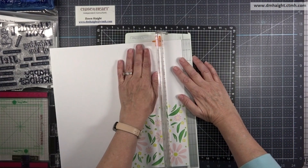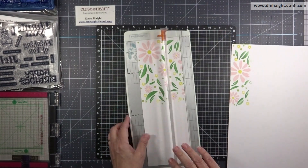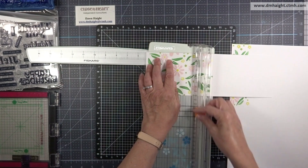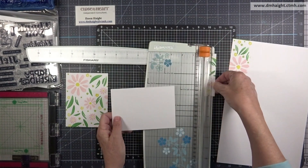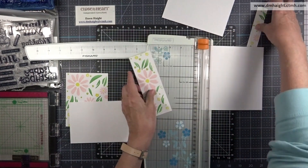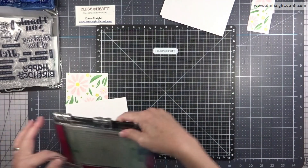Now I have all my background panels done. I'm going to clean them up where color went over the edges and then trim these panels down. The first one I'm cutting at four by five and a quarter, and I'm keeping the other piece — it's not waste — so I can do some fussy cutting. I'll trim that section off so I can use the rest of the white daisy to create my sentiment.